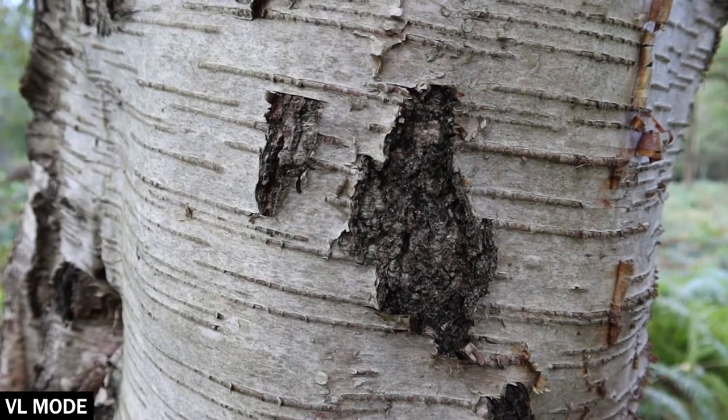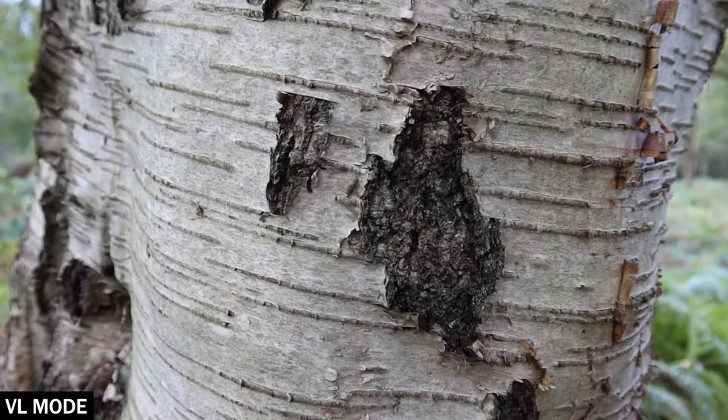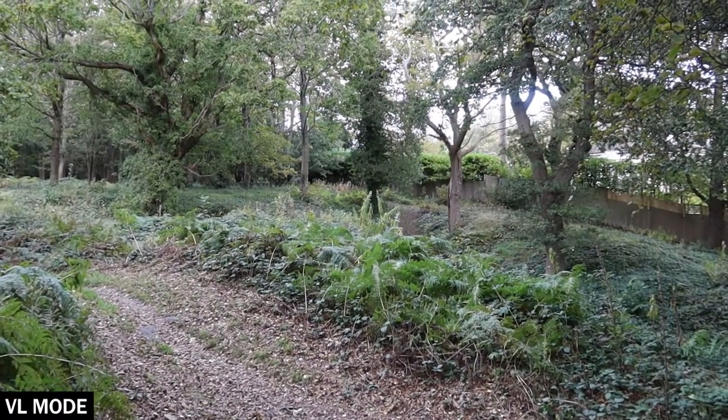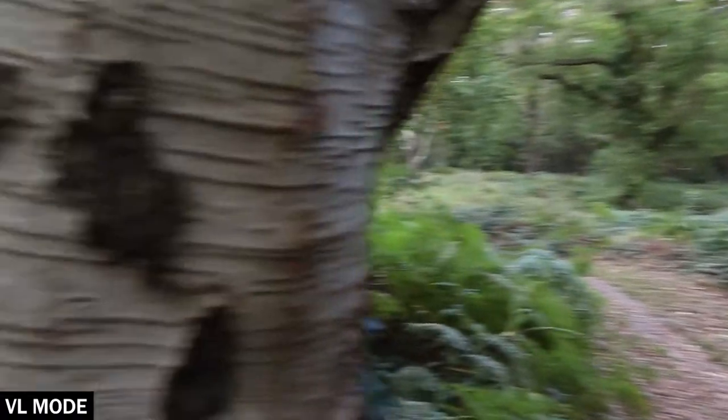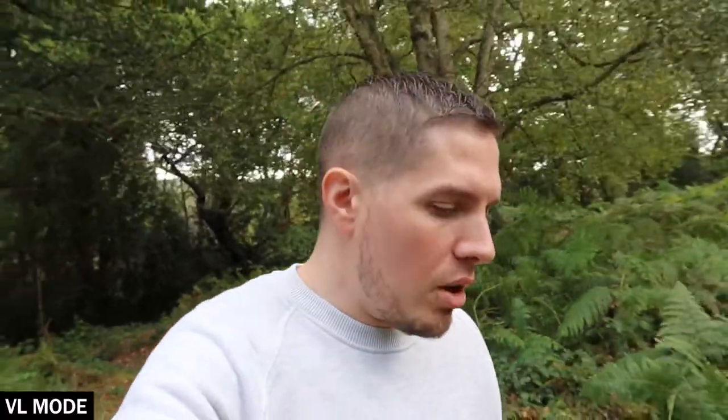This is actually the first time I'm trying this out, so I don't even know what's going to happen. We're focused on the tree in VL mode, and then we move to the distance — and that is a lot quicker focusing. Now back to the tree, and that is a lot better. I'm just going to walk and talk now, but I can't actually see on this little screen how it's doing, so I won't know until I get home and review the footage. Let me know in the comments below if you think this is helping and holding focus better on my face.